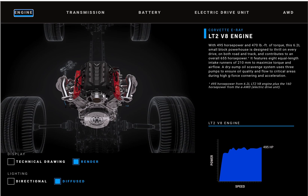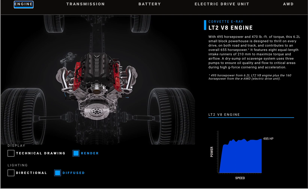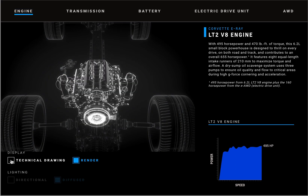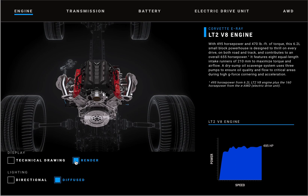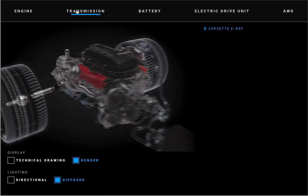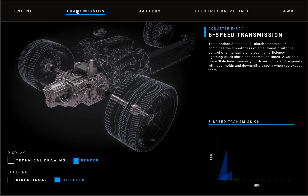Chevy has just shown some beautiful images of the engineering hardware behind the new Corvette E-Ray. Starting with the LT2 V8 engine — 6.2 liters of glory, making 495 horsepower — featuring 210 millimeter diameter equal length intake runners. This engine is of course mid-mounted in the C8 and sends power to a rear-mounted transmission, aft of the rear axle.